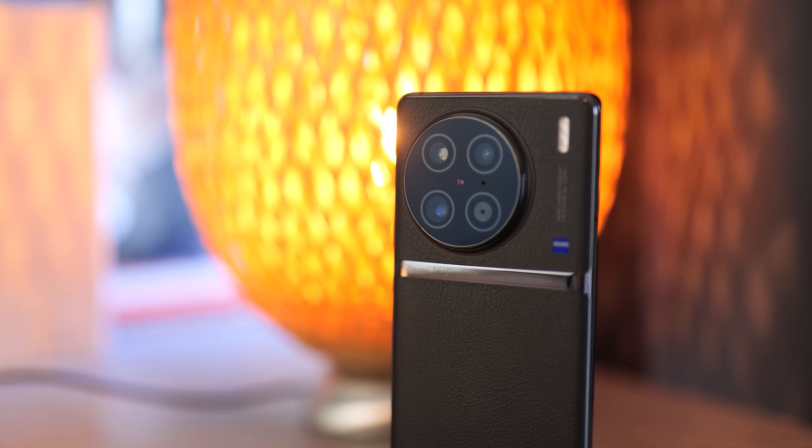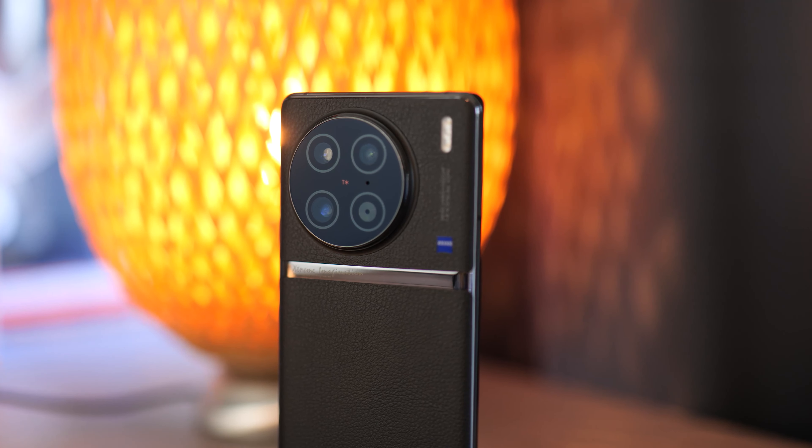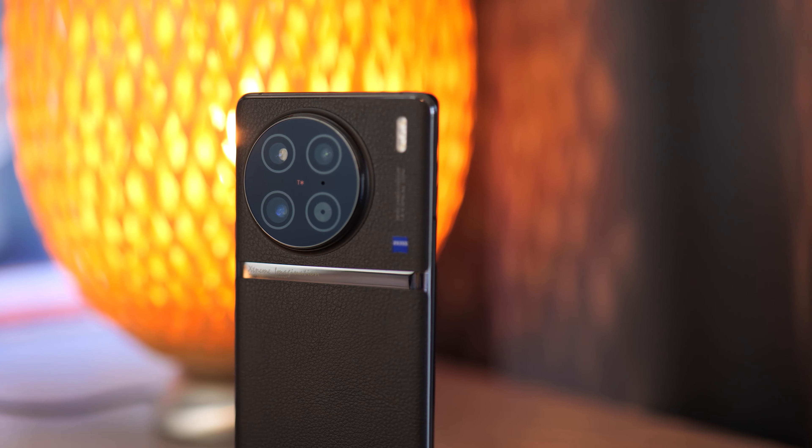Overall, the Vivo X90 Pro is still such a good device and I can't wait to see what Vivo brings next — they've been impressing me quite a lot. I still wish we had the fingerprint scanner from the X80 Pro though. Anyway, I hope you enjoyed this video. If you have any specific questions about the Vivo X90 Pro, let me know in the comments. Don't forget to subscribe — I'm trying to hit 10,000 subscribers before the end of the year — and leave a like. Have a good one!